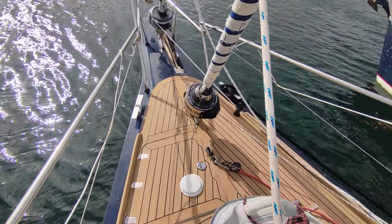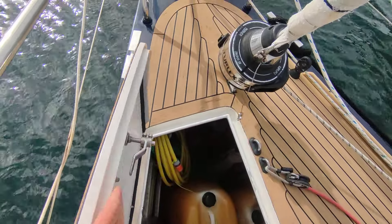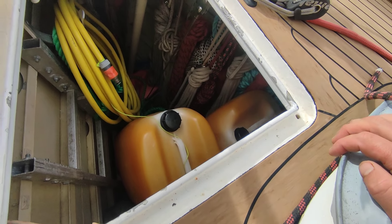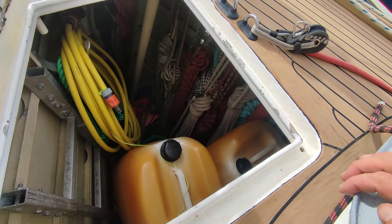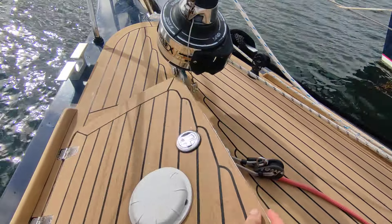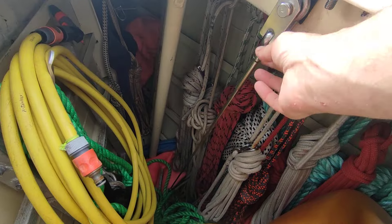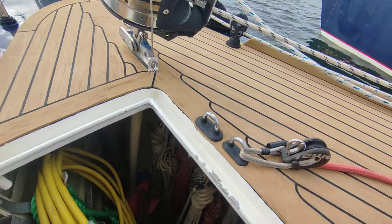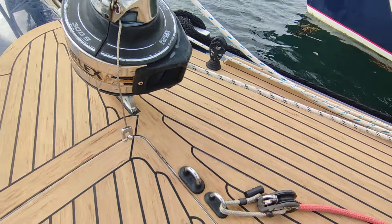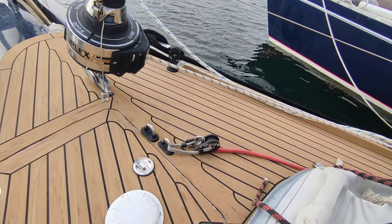At the front here we've got a big hatch. It's quite a spacious forward hatch — at the moment there are a lot of lines, extra tanks, fenders, and the storm sails stored in there. This wire here is a support for the storm sail — there's a removable stay which hooks up to the top and is really easy to put in place, with the storm sail ready at the bottom.